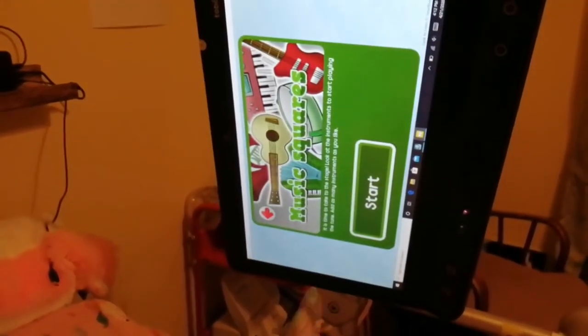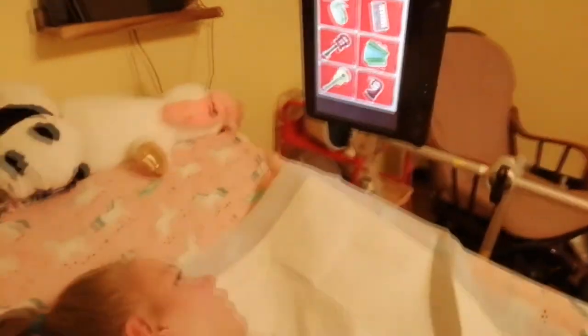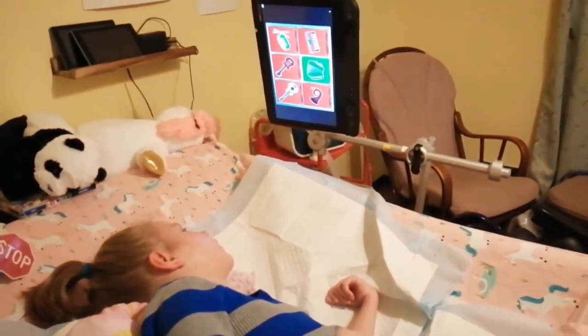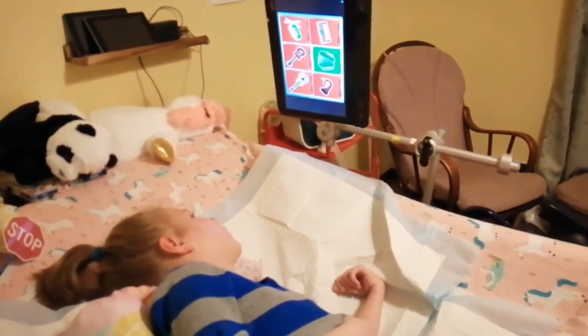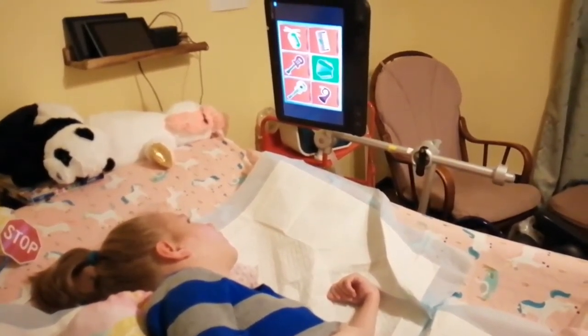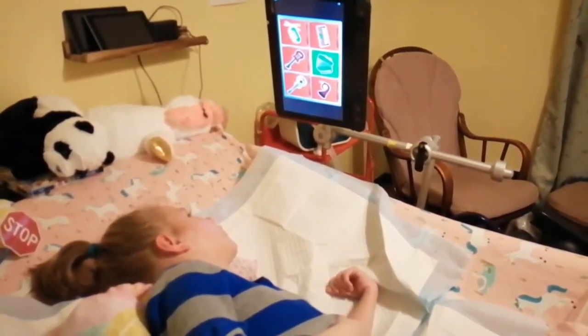Do you want to do this one first? She usually picks the bottom middle first — music squares. Yeah, she likes the accordion. Well then the drums or the top two guitars are next, aren't they? What's next? Want more music?